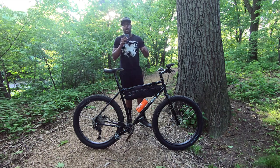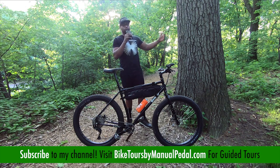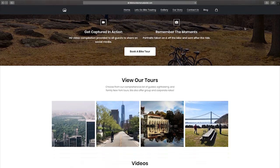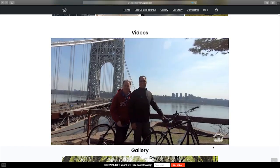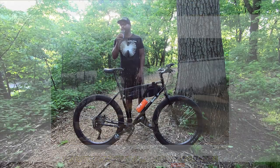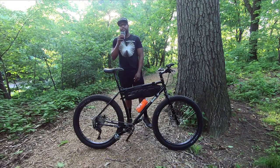Don't forget to subscribe to the channel and leave your comments below if you have any questions about this bike. Also visit my website at manualpedal.com — we'd love for you to tune in to all my bicycle travel stories. If you're local here in New York City, don't forget to check out my tourism company, Bike Tours by Manual Pedal. We'd love for you to come on a ride, book a tour, and enjoy a scenic ride outside of New York City and inside the parks here. Subscribe to the channel and I'll see you guys next time. Take care.